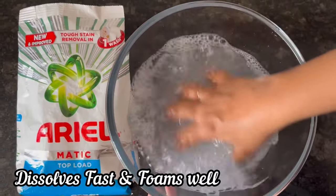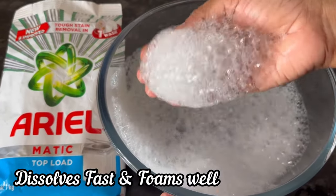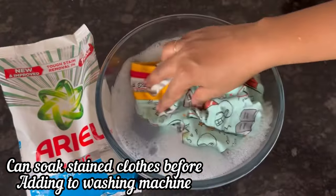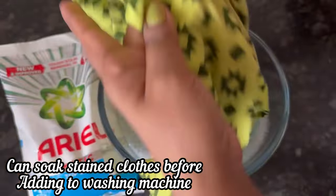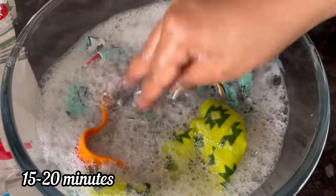Here you can see Aerialmatic washing powder is dissolving fast and foaming nicely. Before adding to the washing machine, I am soaking this stained t-shirt and shorts in the Aerial solution for about 15 to 20 minutes.